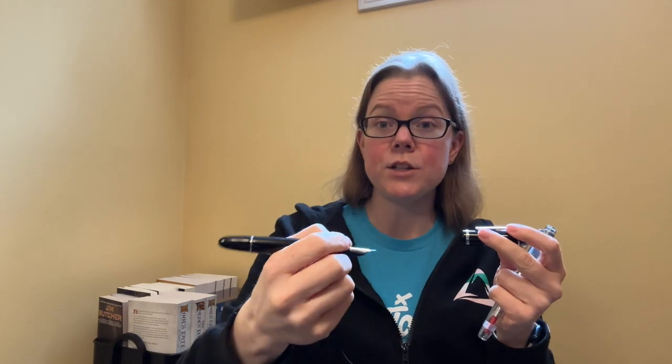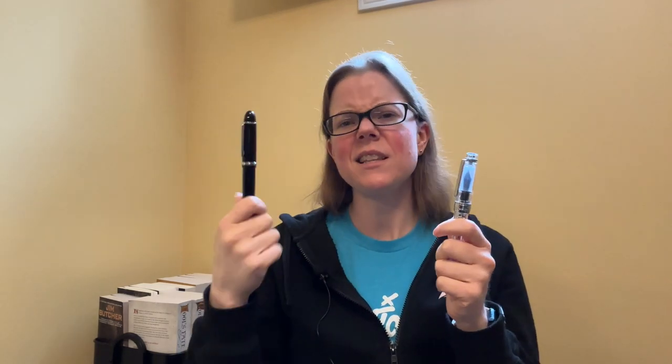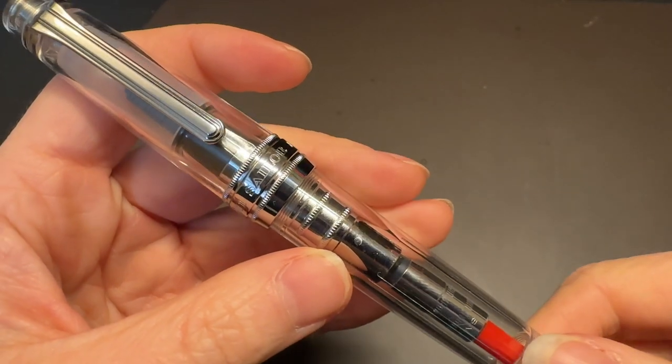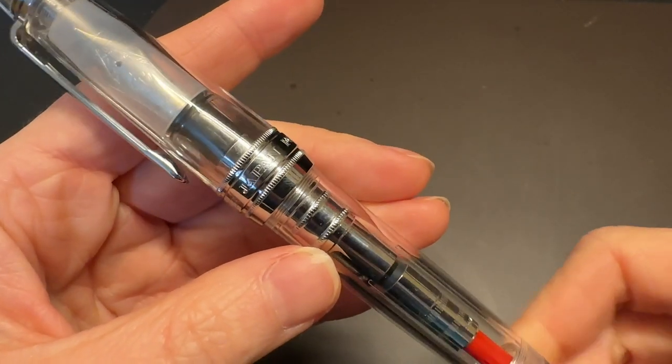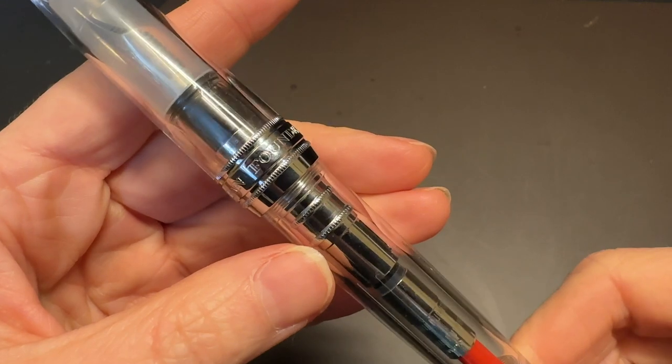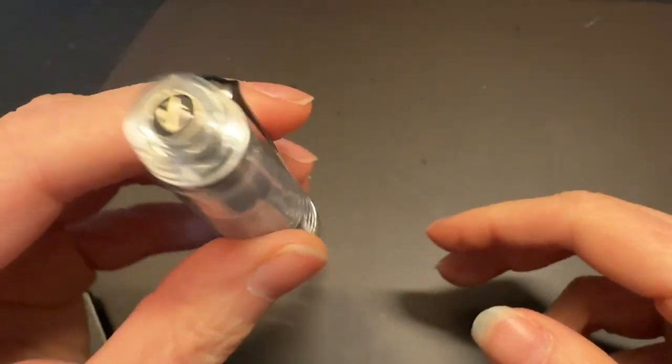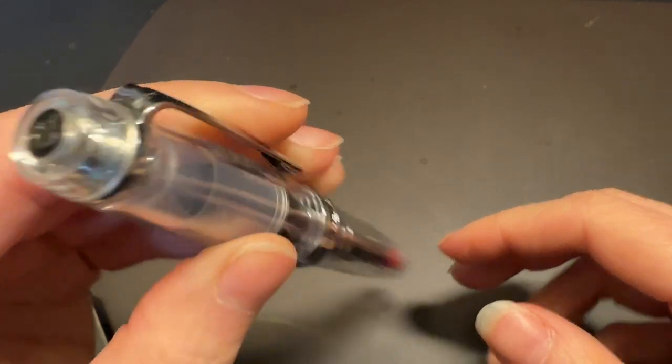That's part of why I wasn't expecting to like this pen as much — the 149 and the X159 are both a bit beefy in the grip, something I eventually got used to. But where this pen shines: it is a really great writer — much better than I was expecting. I'll say I'm personally not a fan of broad nibs, but this is a really, really great writer.